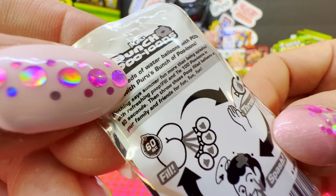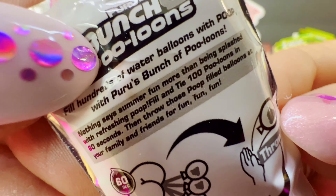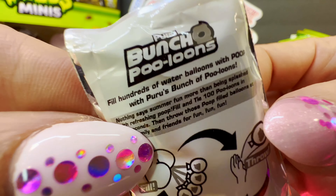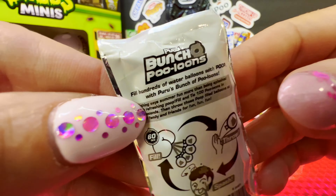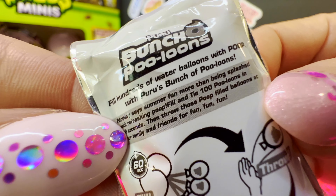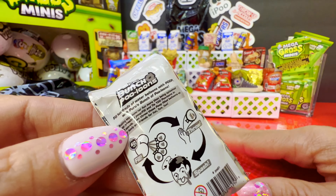Oh my gosh, this is so disgusting! 'Nothing says summer fun more than being splashed with refreshing poop.' Fill and tie a hundred poo-looms in 60 seconds, then throw those poop-filled balloons at your family and friends for fun!